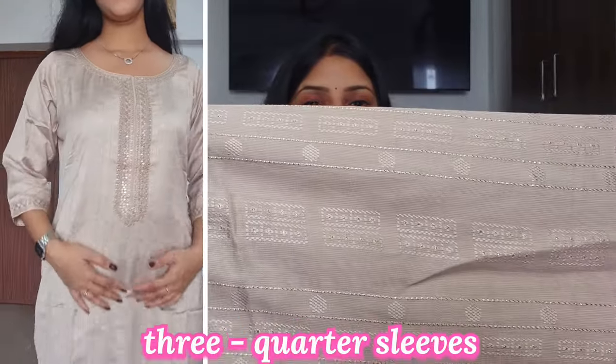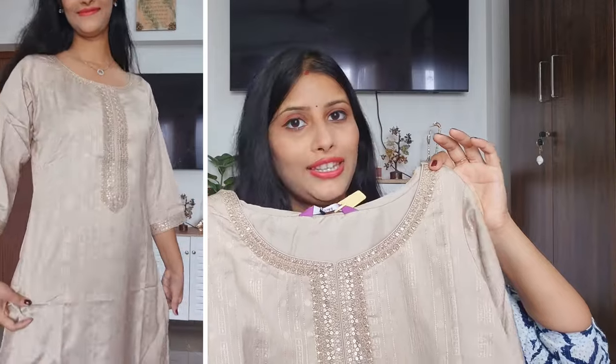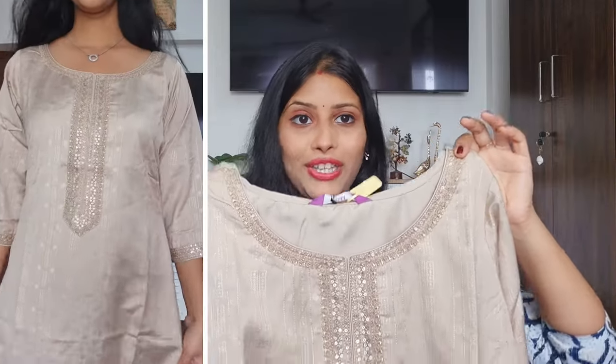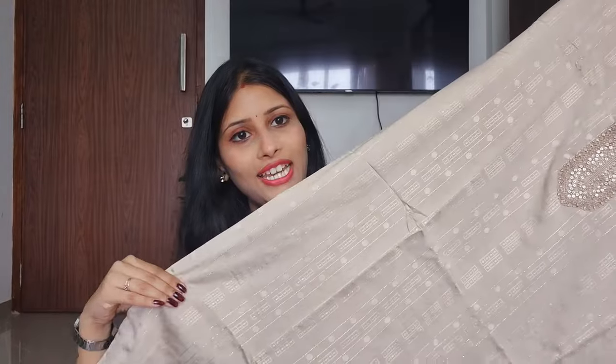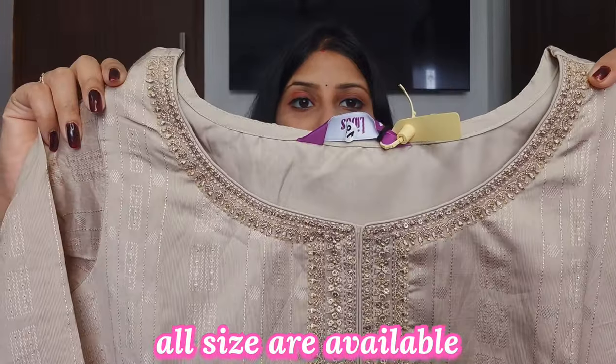You will find three-quarter sleeves. This is not plain — you will see thread work here. This is a shimmery print which is party wear. You can style it however you like. It is a straight pattern, very nice and comfortable. I purchased a medium size; you can check the sizing chart and purchase accordingly.